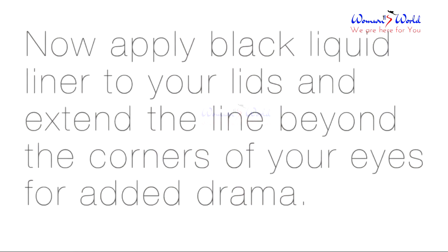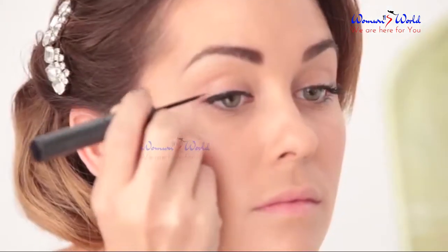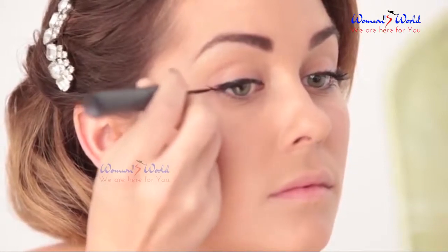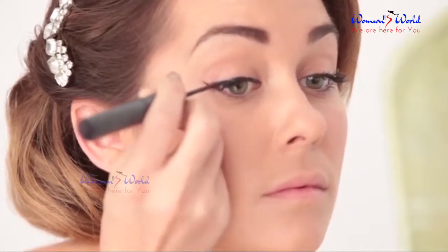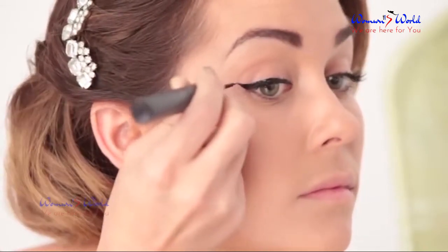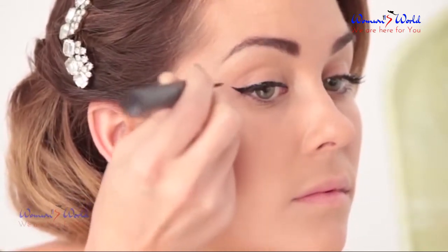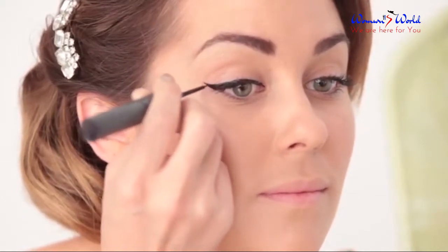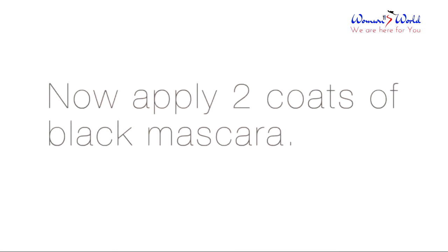Now apply black liquid liner to your lids and extend the line beyond the corners of your eyes for added drama. Next, apply two coats of black mascara.